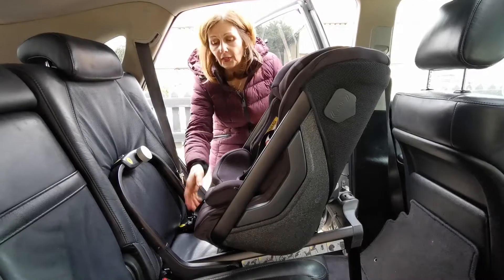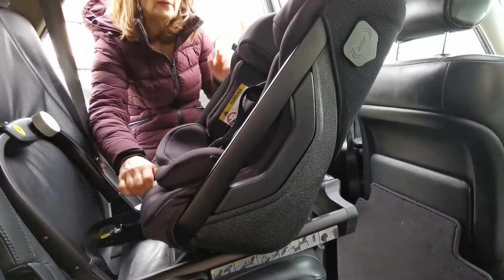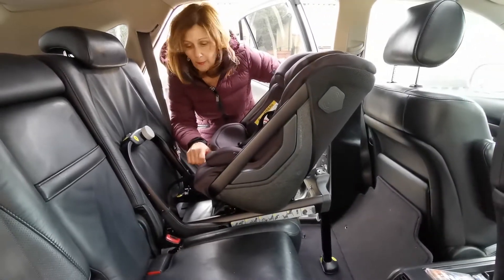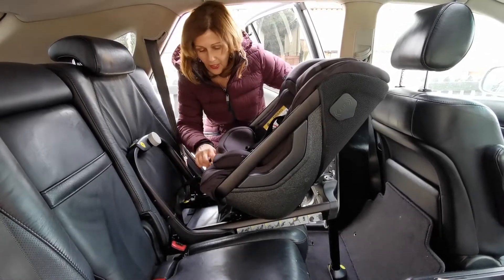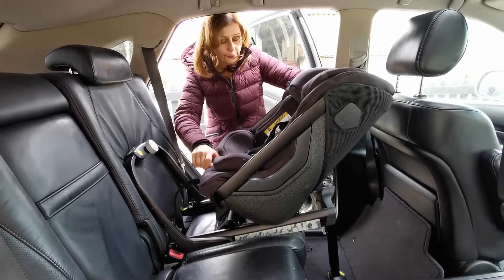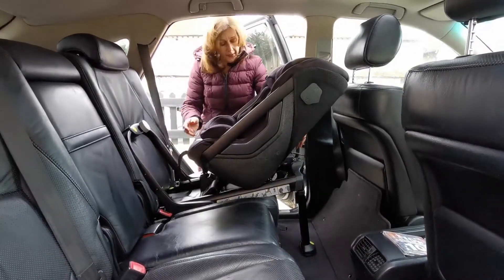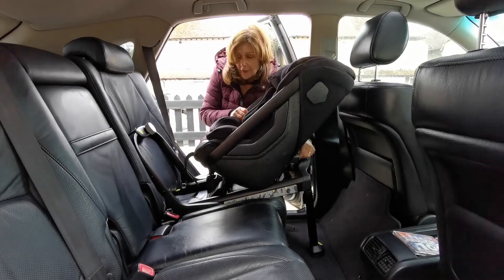If we want to adjust the seat in the car, there's a recline button here which is really easy to use. You can recline it — it reclines phenomenally well. My car does have quite sloping seats so they tilt quite far back, but you can recline this seat a very significant amount. We didn't check the exact maximum angle, but it is very reclined.